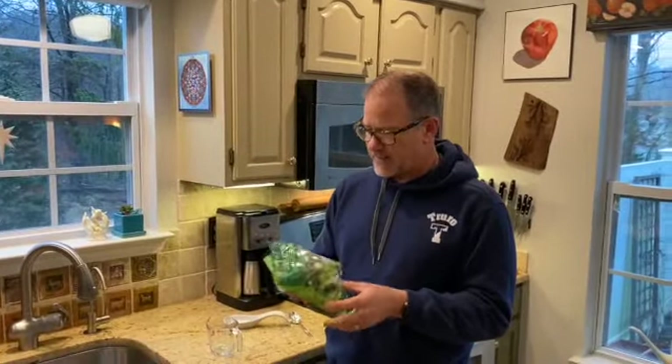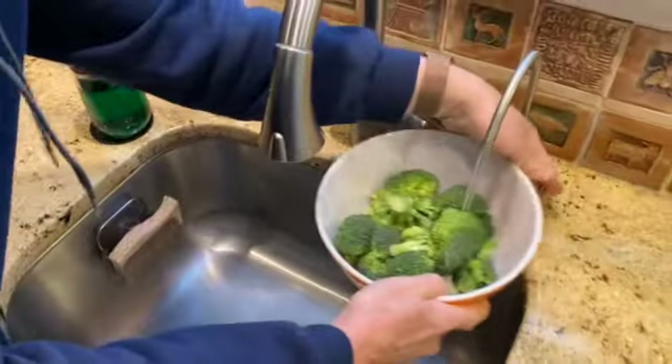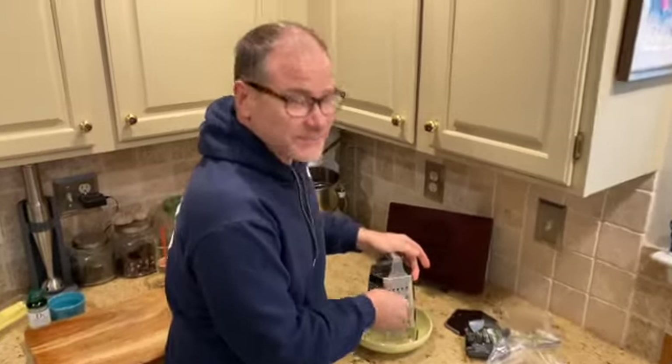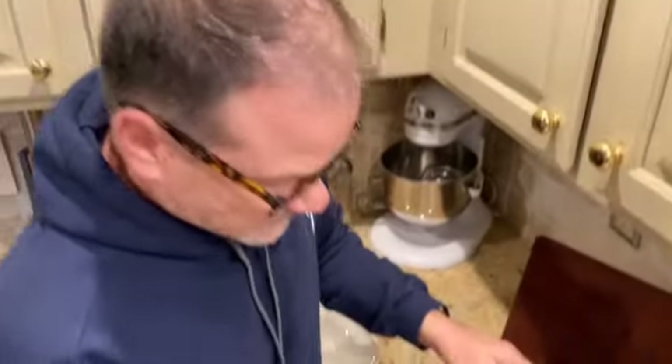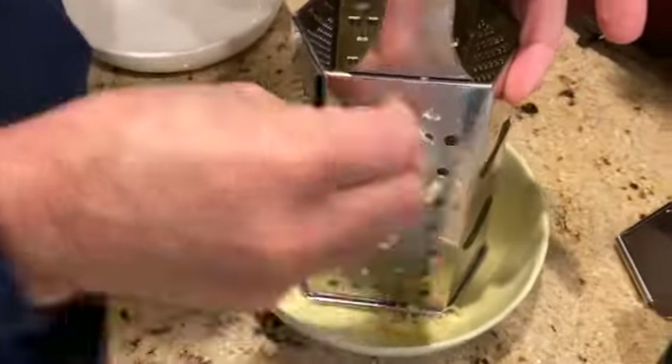Now we're going to get the broccoli and cook it first, then chop it. Setting up the broccoli with a little bit of water, and covering it with a plate in the microwave. Let it cook on its own while I put the other things together.